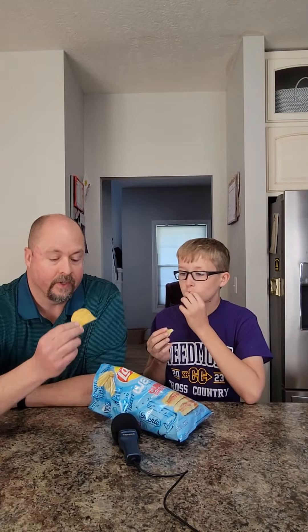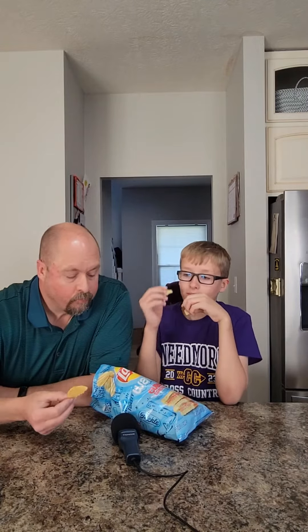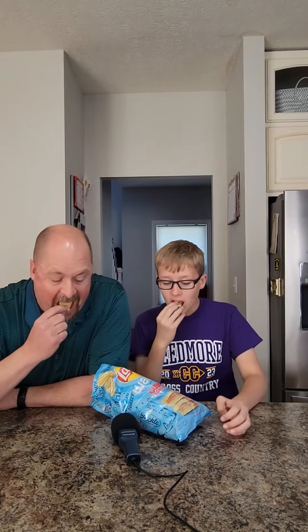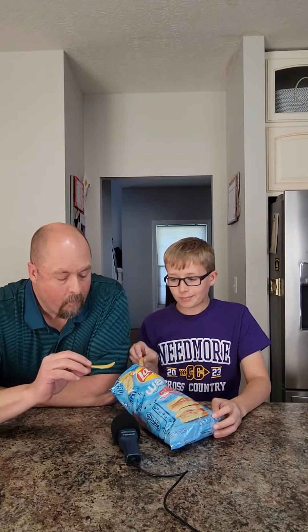So they're wavy, pretty good sized chip. Pretty good. You get a little bit of the pickle flavoring, maybe a little of the cheese. Of course they're not going to replace a Cuban Sandwich, but they'd probably go good with one.